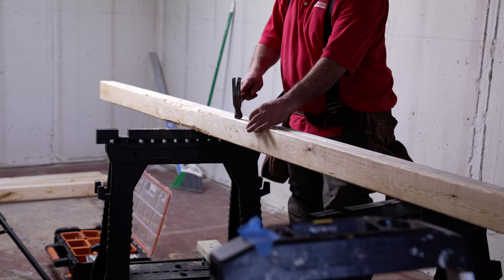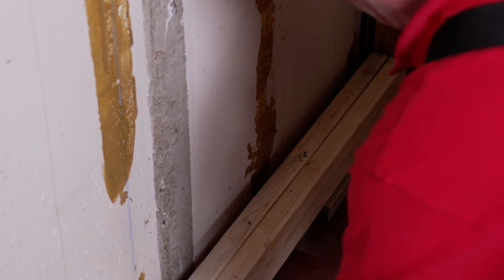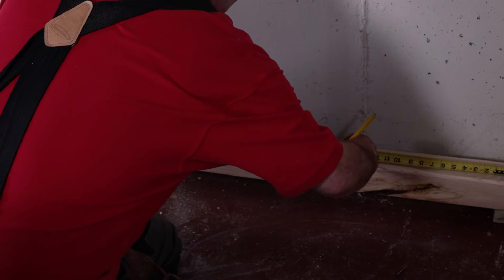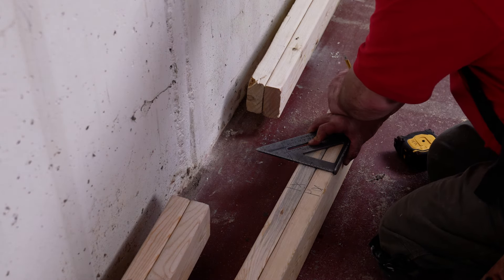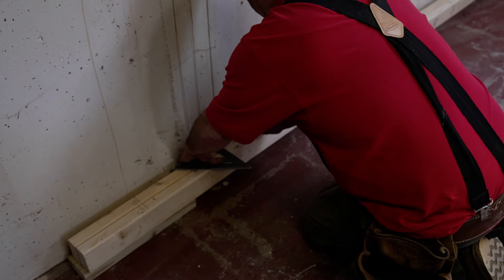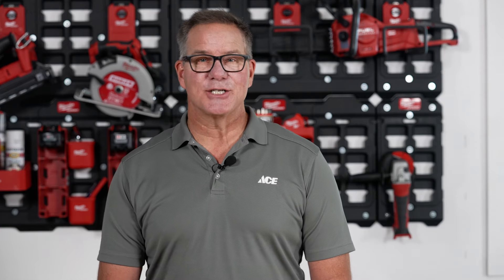Now, onto building the frame. Our handyman starts by nailing two studs together. These will be the top and bottom plates of the framed wall. Starting at the end, we're going to measure 16 inches and mark an X on each board. This X marks the center of the stud. By having these two nailed together, it ensures that the marks will line up when he goes to nail the frame together. After marking the X, he measures backwards from that three quarters of an inch and draws the line. This line will mark the edge of the stud.